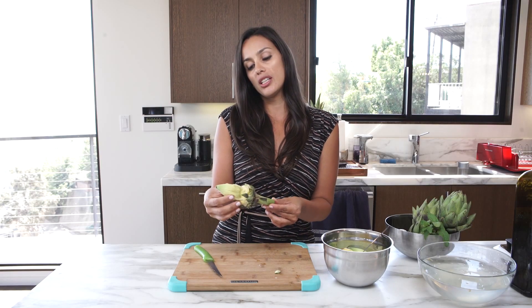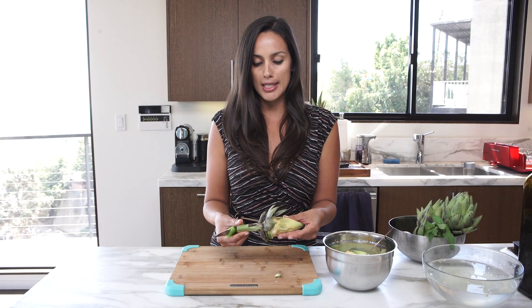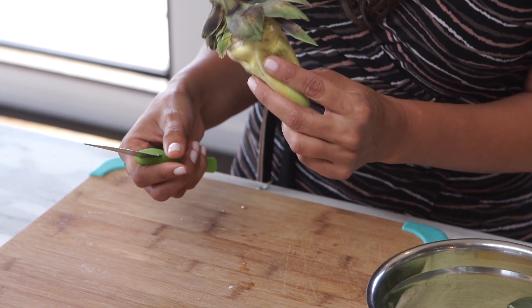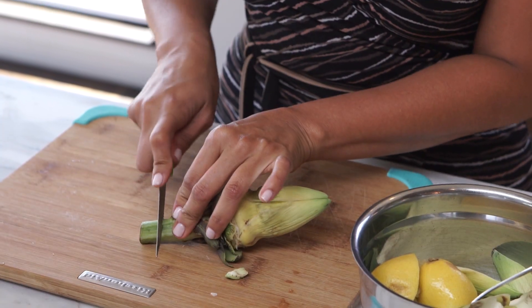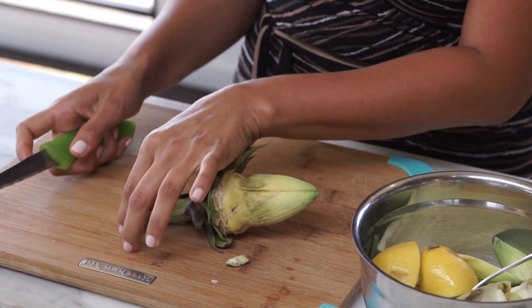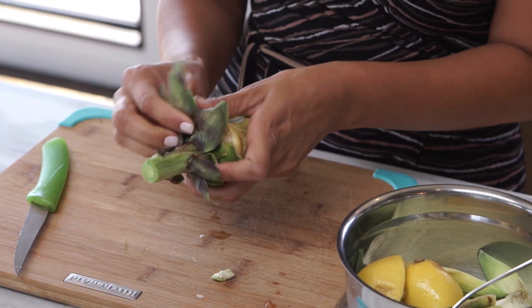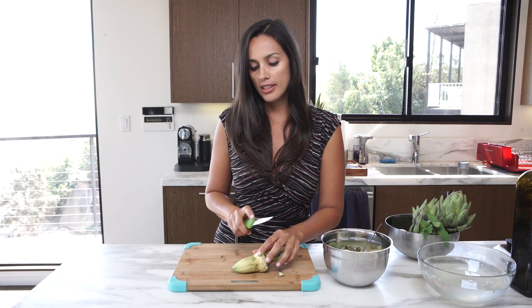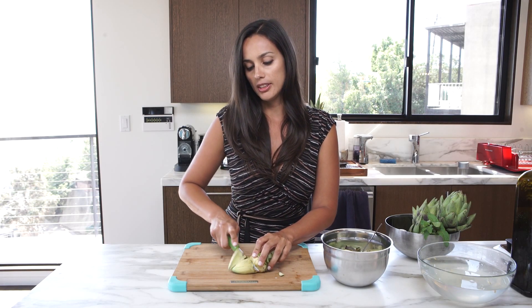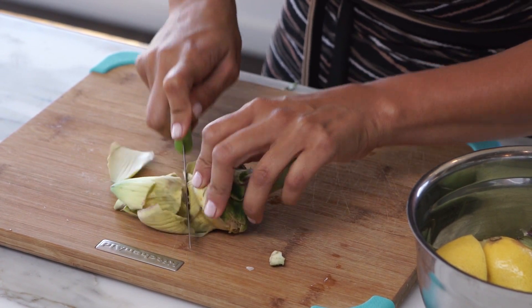The Roman way — Carciofi alla Romana — they eat the stem, which is something that we don't really do here in the United States. So it's very important that you don't cut it off while you're peeling your artichoke. I'll start by just cutting a little bit of it, the part that is not very nice, and just take it off. I'm going to start removing the rest of these leaves to expose more of the heart, and then I'm going to cut off the stuck part of the artichoke which is not really edible.